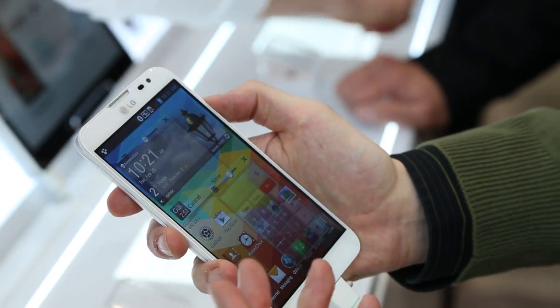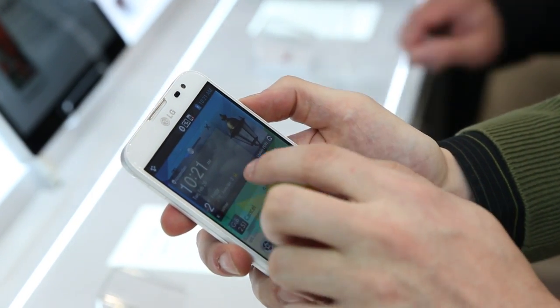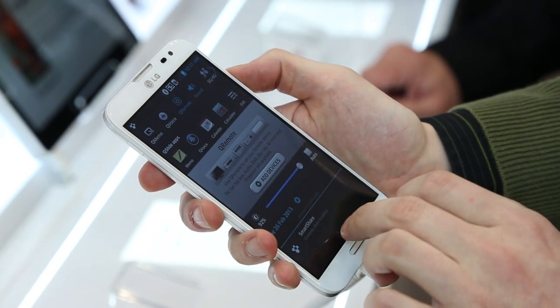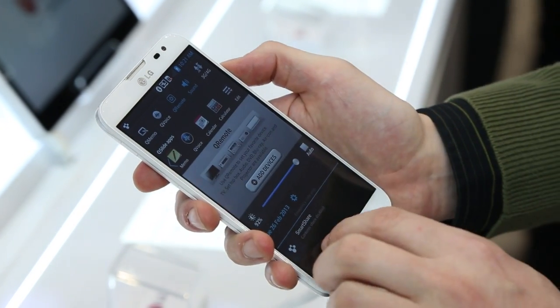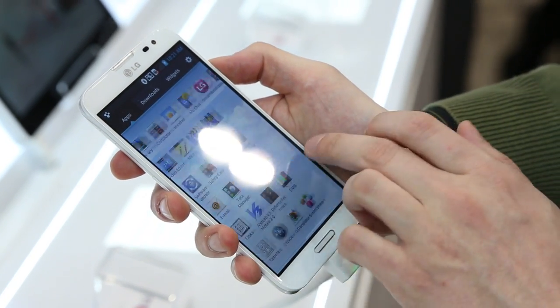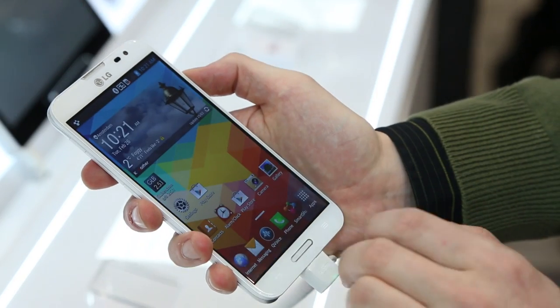You might wonder why you'd want to do a lot of this, and usually there's no reason, but it is cool that you can. So overall, pretty good features. You can edit these, add a couple more. Got most everything else you'd expect in Android — pretty good suite of apps there, and Google Play access.